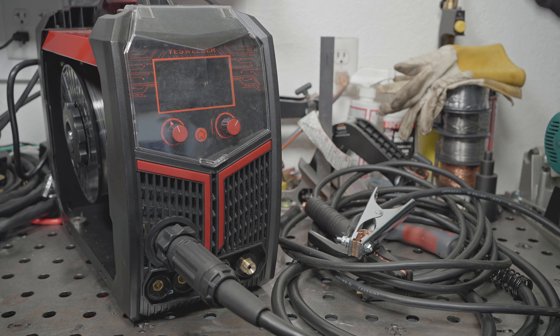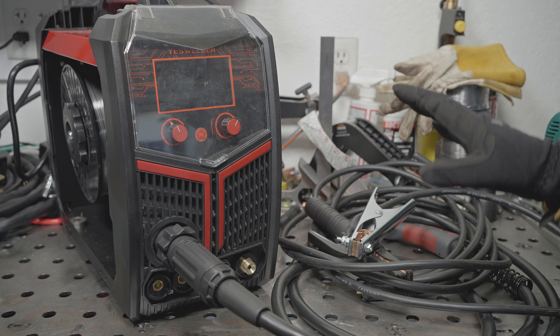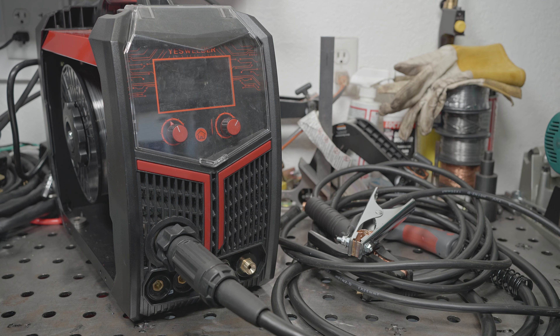In part one I covered MIG welding and I didn't really get into my overall opinion of the welder or what I thought of the overall value. I had some thoughts but I wanted to wait until I had tried all the processes. However, even though I still haven't tried the plasma cutter yet, I'll definitely be sharing some strong feelings in this video.